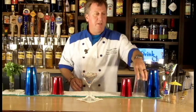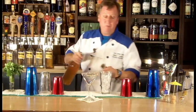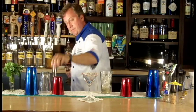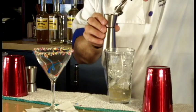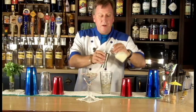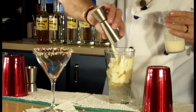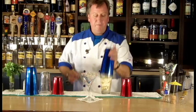And now we'll build my cocktail into a 16 ounce mixing glass. I'm going to pour one ounce of brandy and one ounce of Rumple Mintz peppermint schnapps. We'll pour two ounces of eggnog. Give that a little shake.